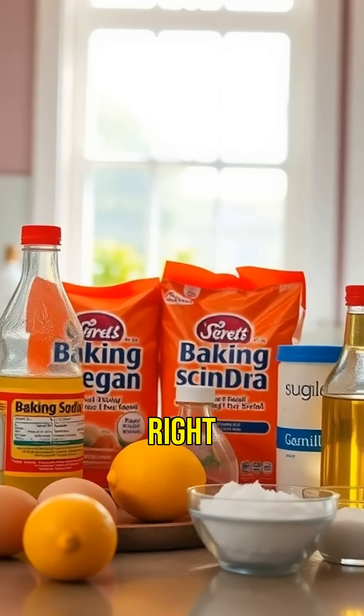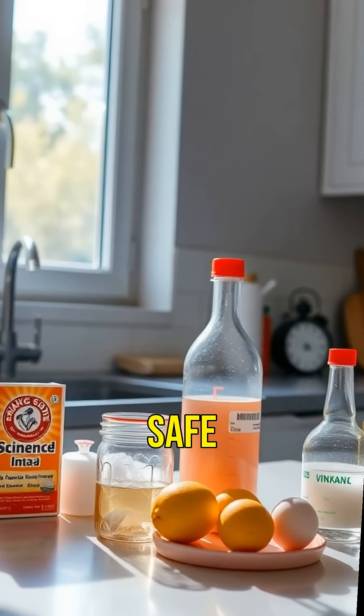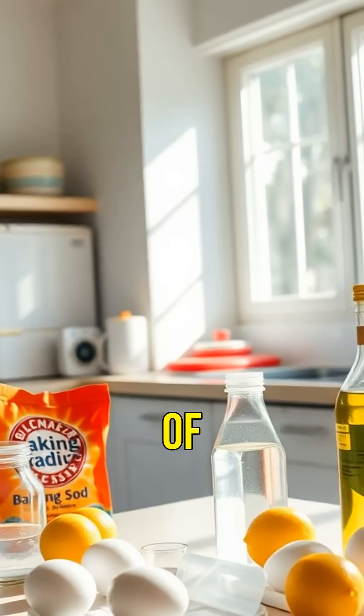Did you know that you can create a mini volcano right in your kitchen? Today, we'll show you some spectacular, safe science experiments that are perfect for curious minds of all ages.